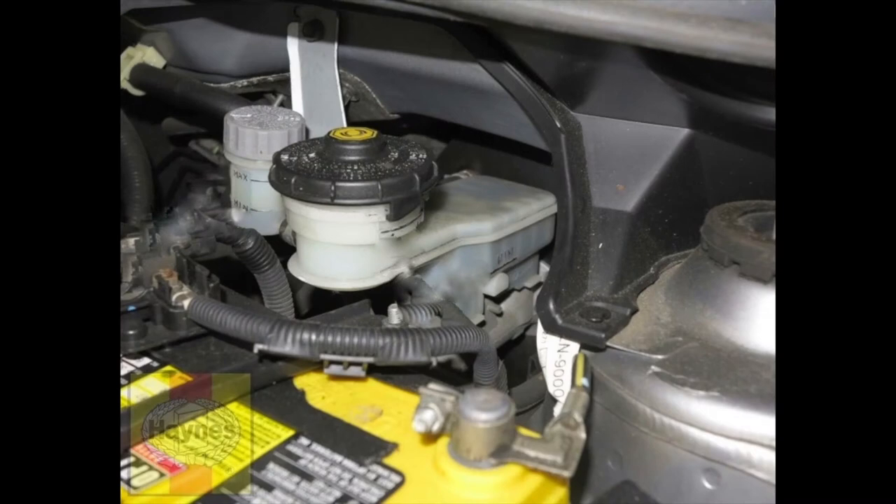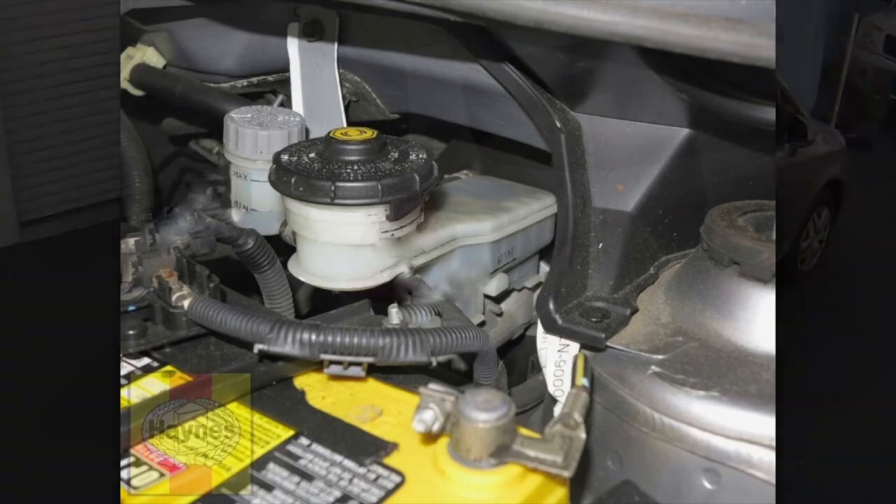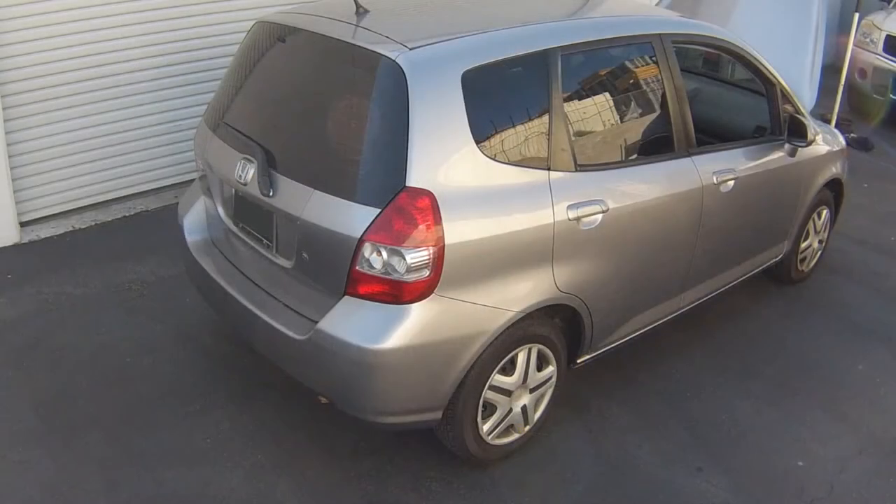Check the hydraulic brake fluid level. If necessary, add the specified type of new brake fluid to bring the level up to the max mark. New pads will not give full braking efficiency until they have bedded in. Be prepared for this and avoid hard braking as much as possible for the first 100 miles or so after pad renewal.